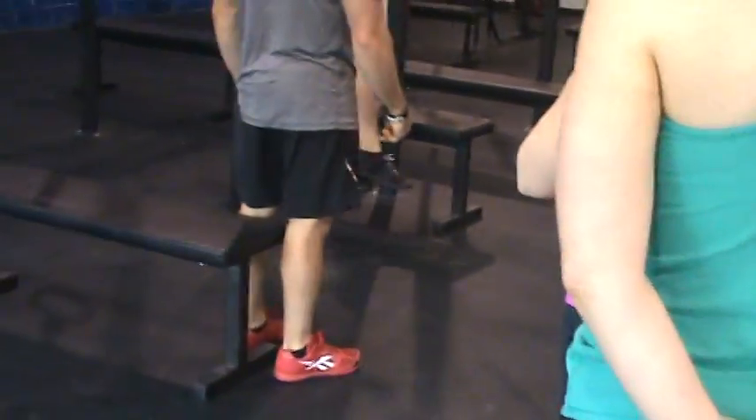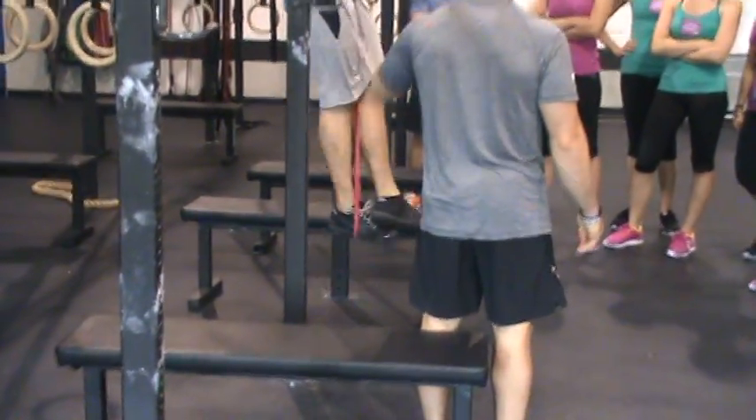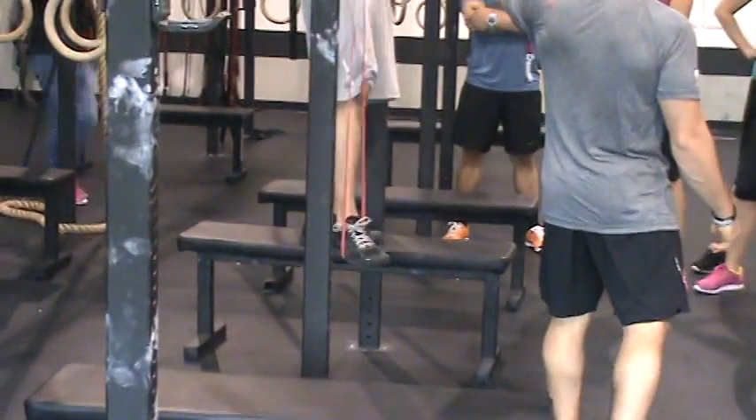He's simply going to pull himself up, chin over the bar at the top, arms all the way straight at the bottom. Then you continue to do so — this just takes weight off and assists his pulling. We have green, blue, red band — all sorts of bands. Let's go!